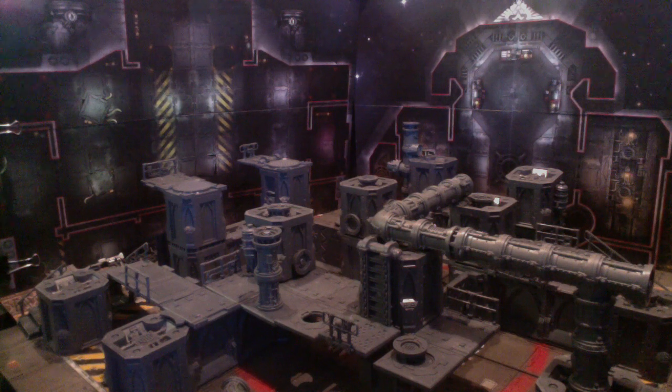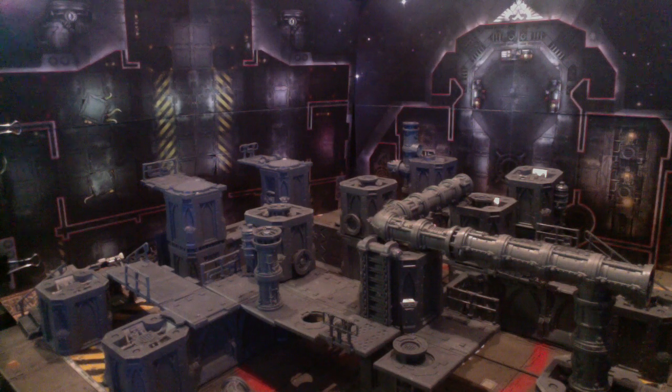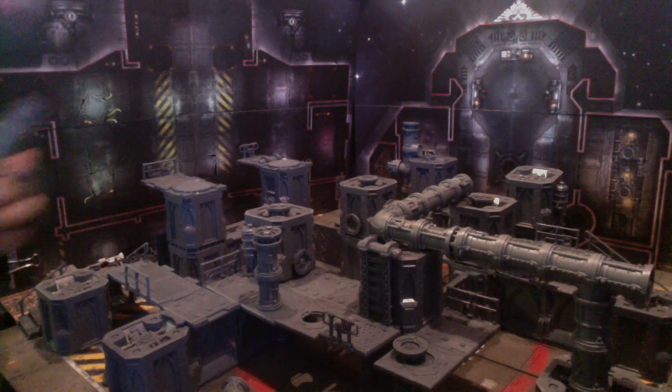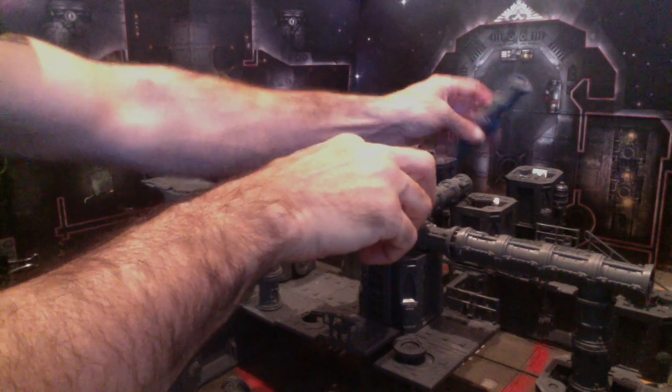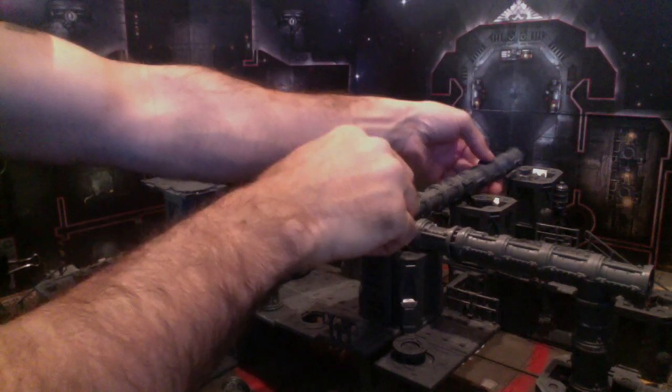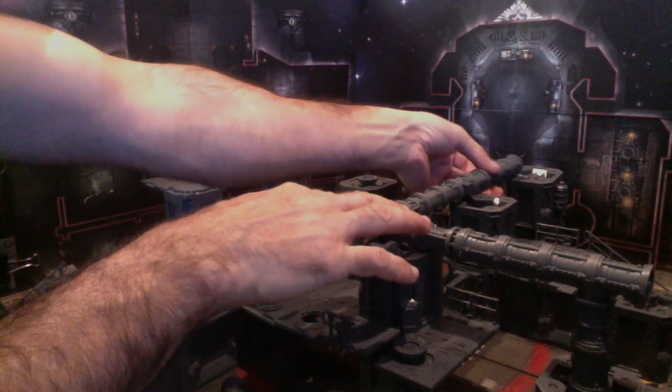I'm basically just doing the same thing over and over again - lining up and making sure the polarity is in the direction I want it. Obviously everyone makes mistakes and you'll have some where you do them wrong, but it's never the end of the world. I've had to carve back out bits and go back in with green stuff, and although it seems catastrophic at the time, it's really not that big of a deal.